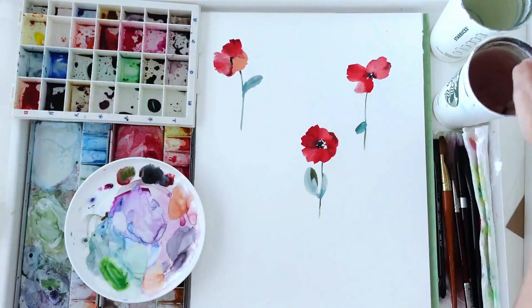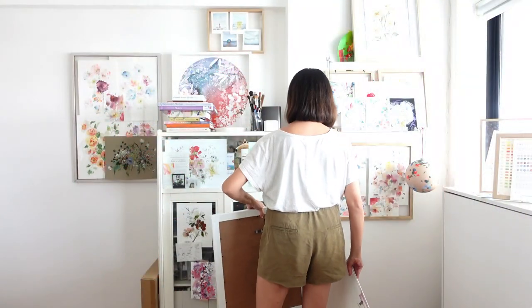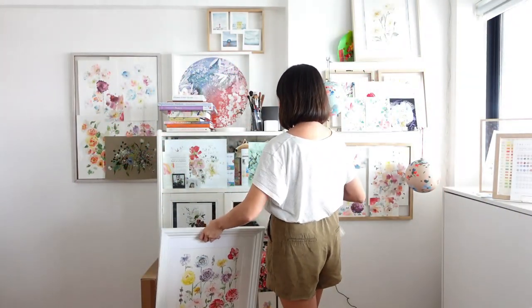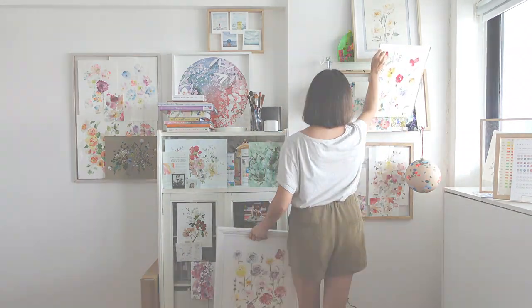This marks the end of this video where we painted three flowers. Next time we meet we're going to be painting more, so until then keep growing your little garden — I can't wait to paint together again. See you next time.